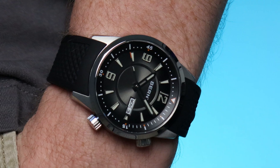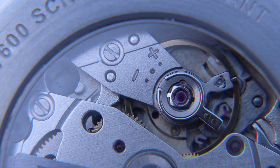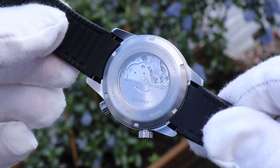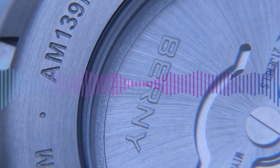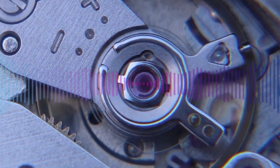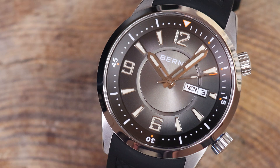In terms of specs, there are a few compromises obviously — the unsigned crown and buckle being a couple. But there's also the movement: it's an automatic Miyota 8215. You can see it through the sapphire exhibition caseback, and I only call it a compromise because it only winds in one direction, meaning in very quiet environments you can sometimes hear it spinning. It's running at an acceptable plus 10 seconds per day and there is a wee bit of beat error.